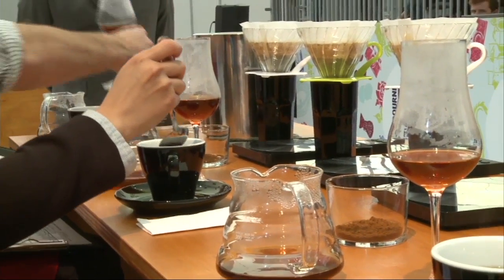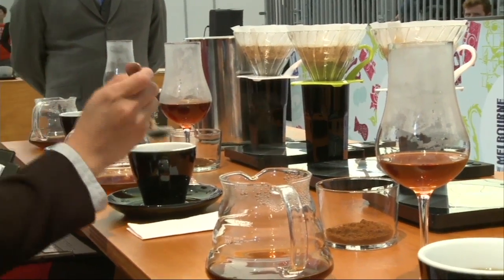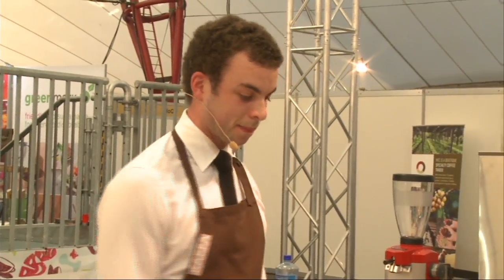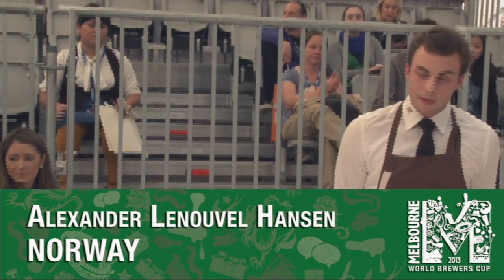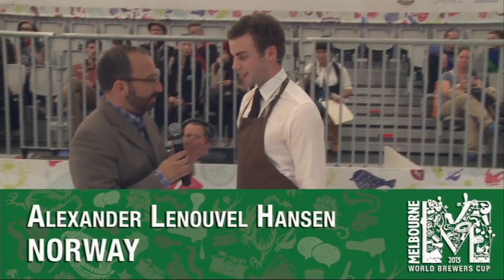It's been a pleasure to serve you guys, and I really hope to see you again. Thank you very much. Big hand for Alex Hansen, the Brewers' Cup champion of Norway.